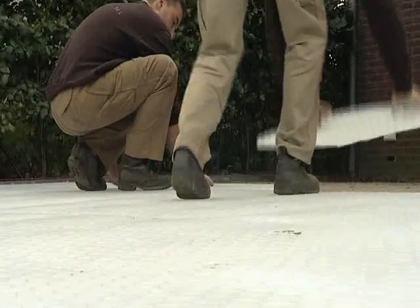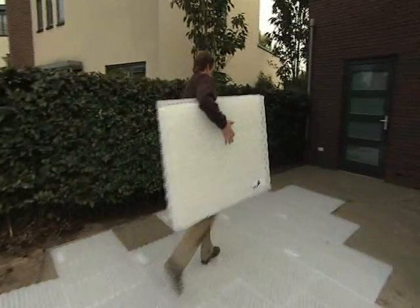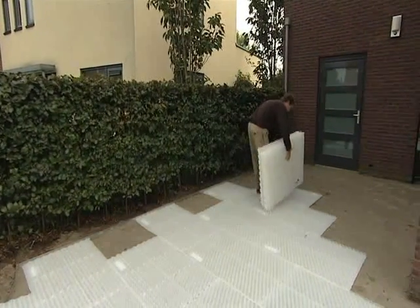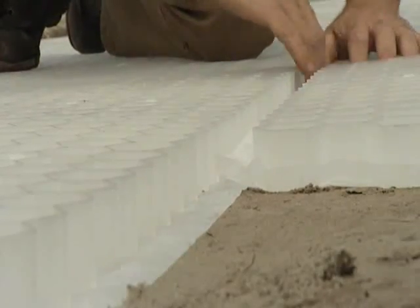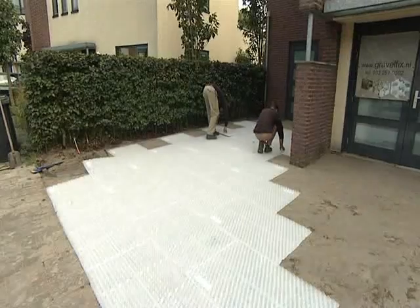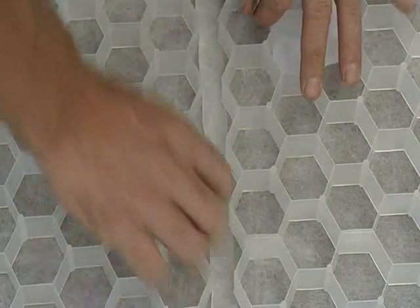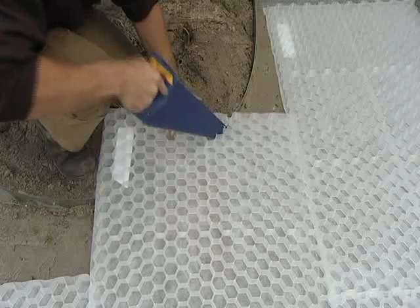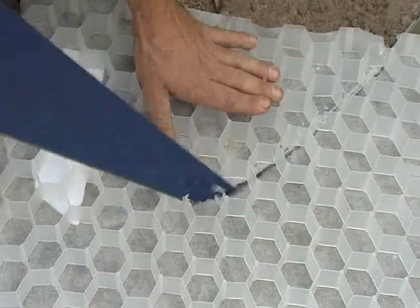A geotextile layer is attached to the underside of the Gravel Fix sheets. This is strong enough to ensure separation of the gravel from the sand base, allowing excellent drainage. This layer extends beyond the edge of the panel, which creates an overlap between sheets ensuring a continuous and seamless root barrier under the entire surface of the installation. Any corners or obstacles? No problem. The sheets can easily be trimmed and shaped by a handsaw.